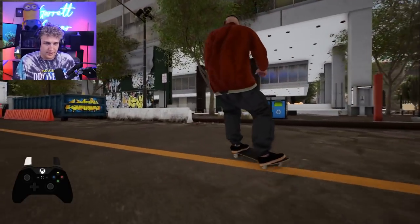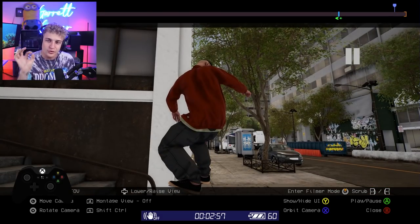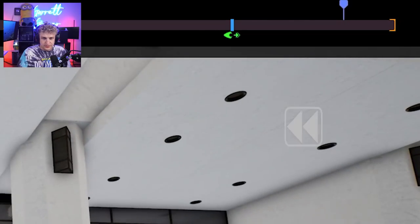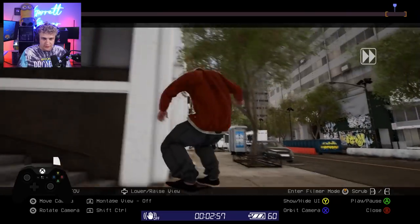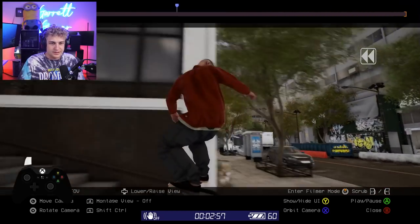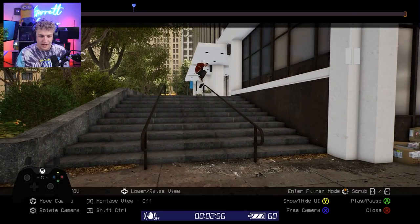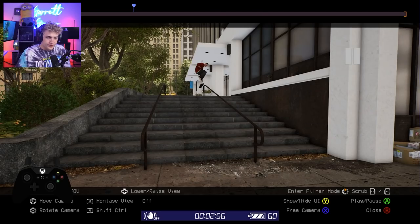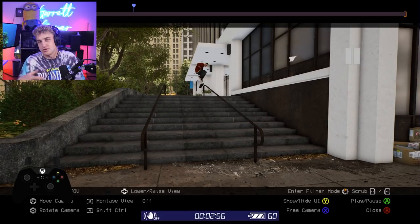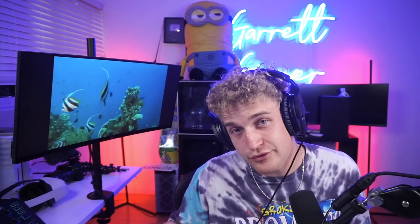We're getting sidetracked — let's do a kickflip frontside board slide. First step to filming is to do your trick. Open up the replay editor. Step one is to trim the clip. I'm using the triggers to go through and select the start point and end point. You always want to leave yourself a little leeway on both ends. I'm not going to go crazy in depth on the actual key binds — it tells you everything on the bottom of the screen.